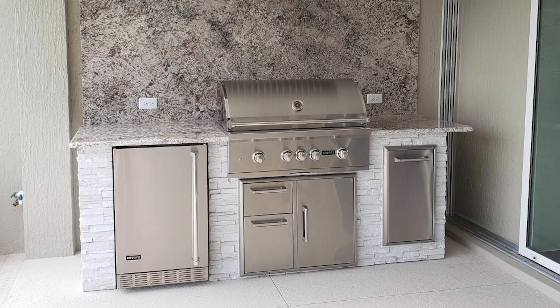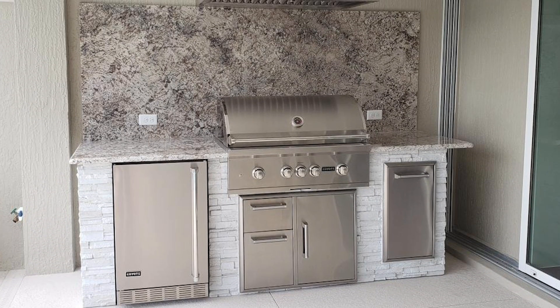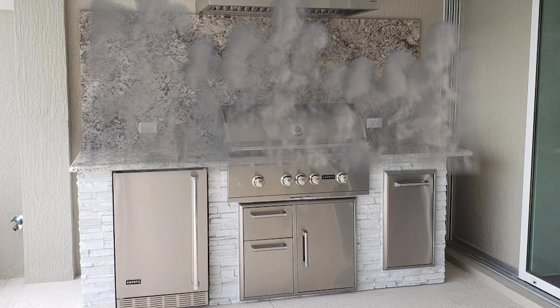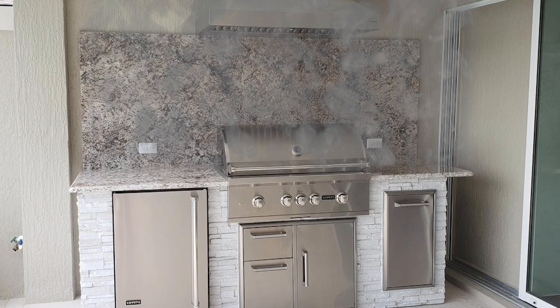If your outdoor kitchen is going under an overhead structure or up against a wall, you will want to invest in a range hood setup. Without one, the smoke will eventually build up and stick to your wall or ceiling of your coverage structure and create a real sooty mess.